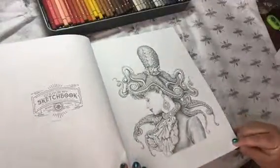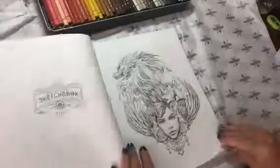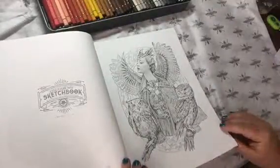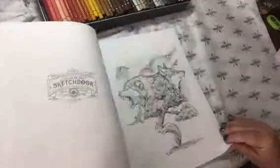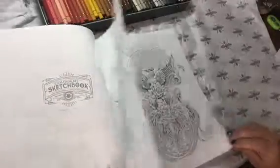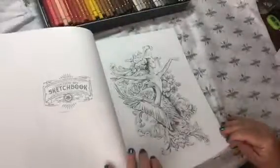Look at this lady with the octopus on her head. How cool are these? They're just really, really whimsical and super detailed and just beautiful. Kind of look like tattoos that you might see on somebody.